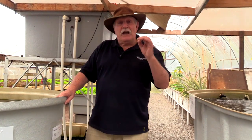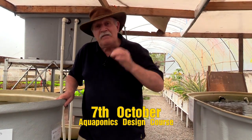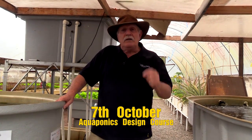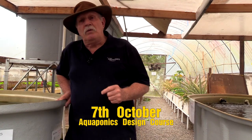Obviously we can't run it just for one person — that's not economical. So we're going to start our seventh running of the aquaponics design course, and we're going to start on the seventh of October at 9:30 in the morning. We'll switch it on and away we'll go.